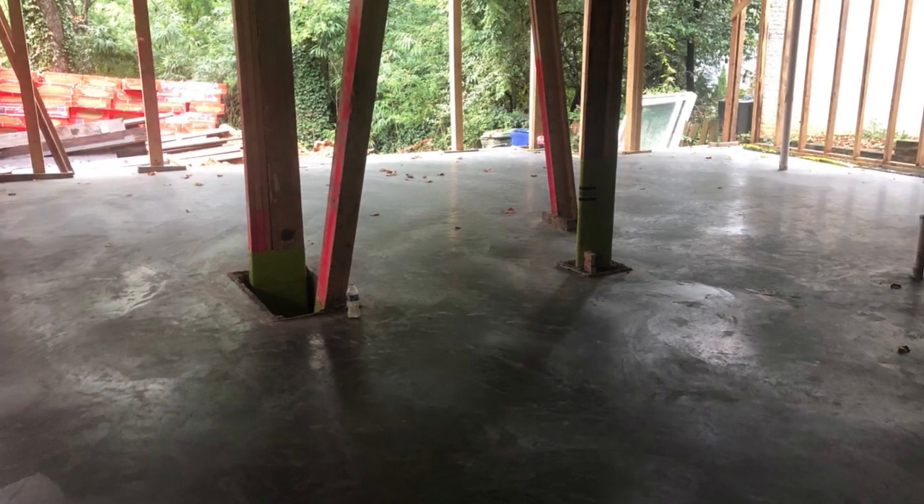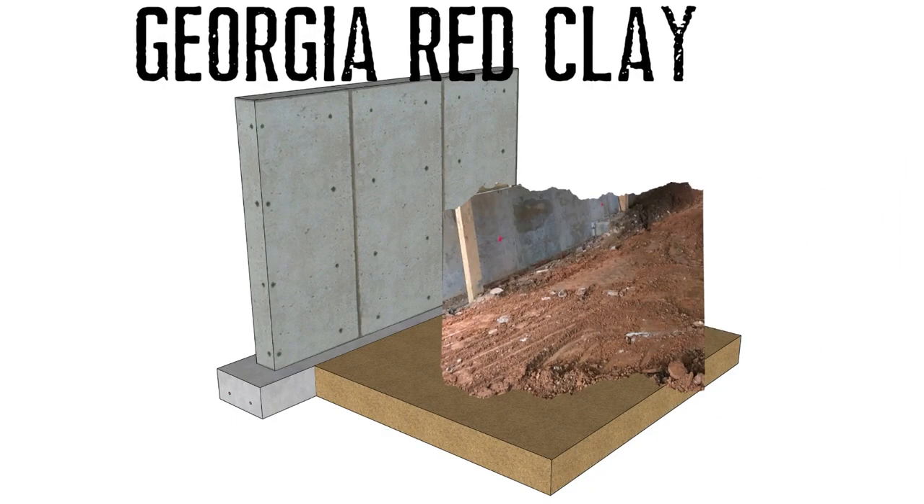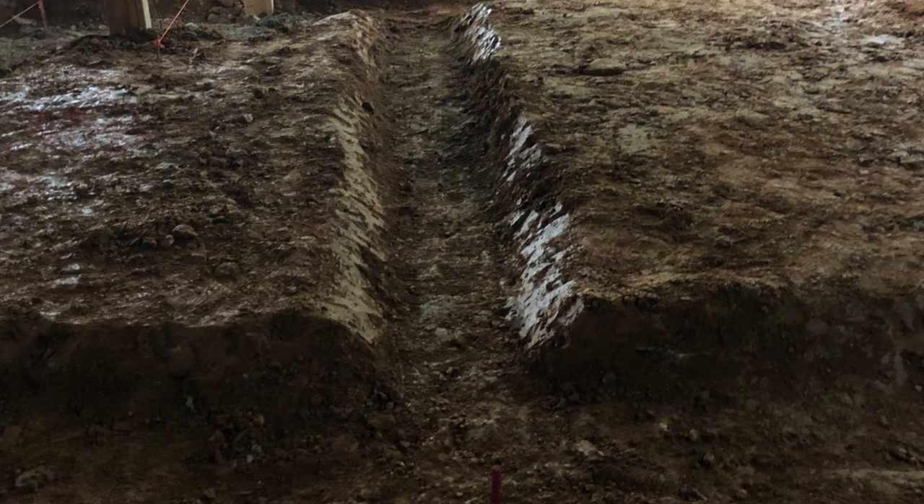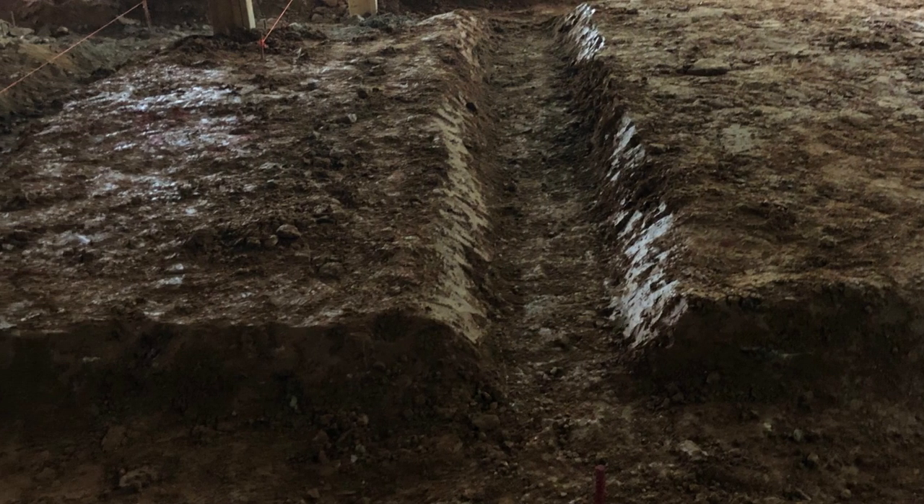We decided to make the basement all one level. We still have a ledge that we need to leave in place mostly for structural reasons, but for the most part the basement is flat and level now. Starting with the dirt, we made sure everything was level and compacted, and had an engineer come out. He tested all the footings to make sure we had good compaction.